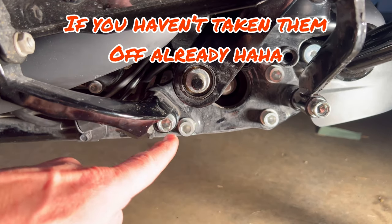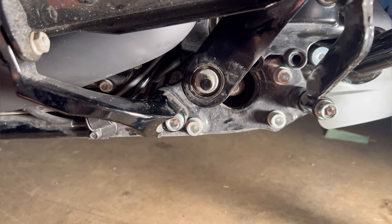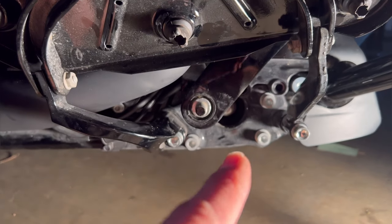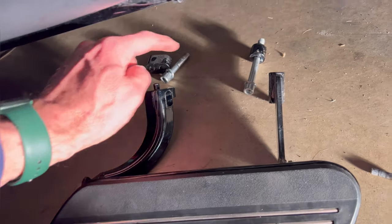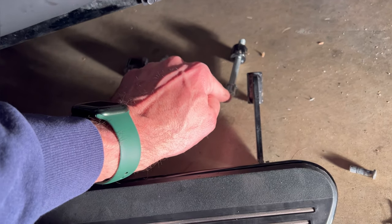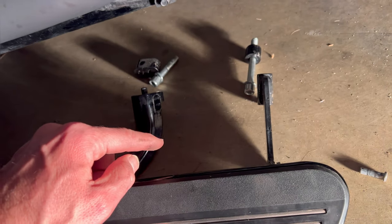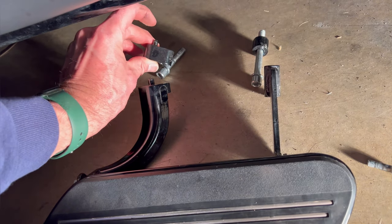We need to take the floorboard off. Take these two bottom bolts to get the floorboard off so the brake lever has a spot to go when it slides off. Take note that when the floorboard came off, these were five-sixteenths Allen drives, and you have a little spacer on the right and a separate spacer on the left.